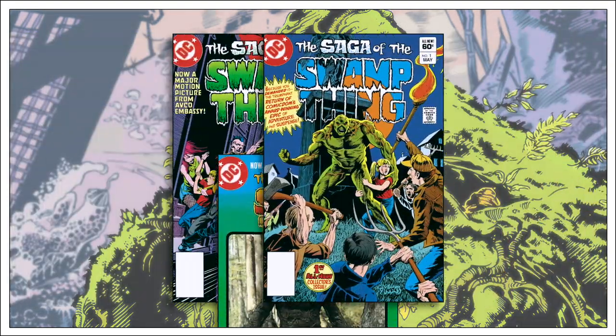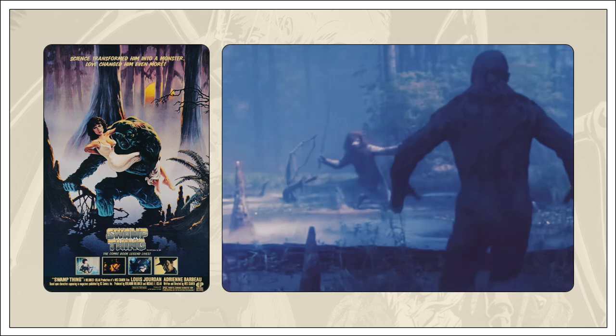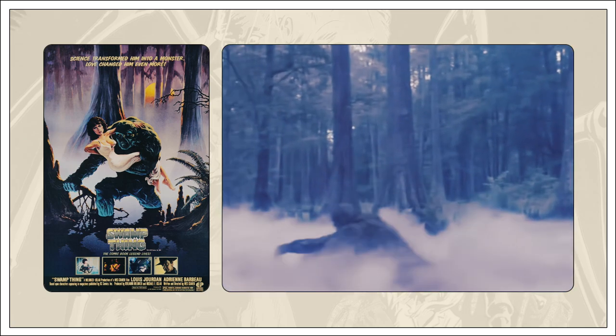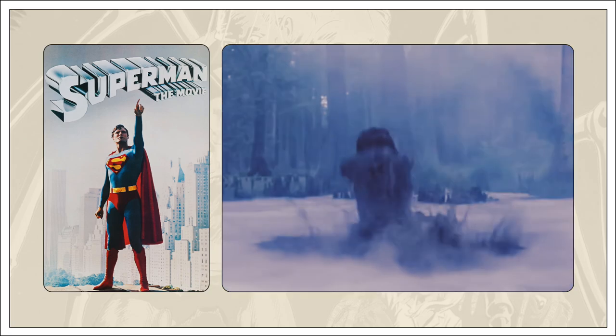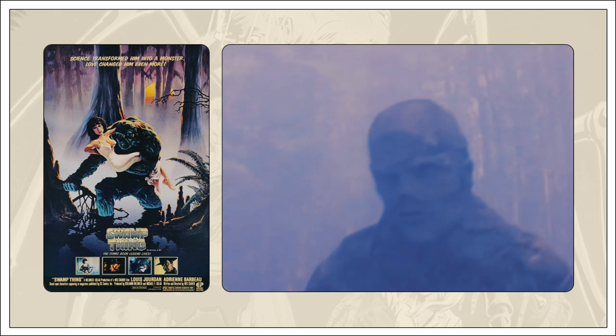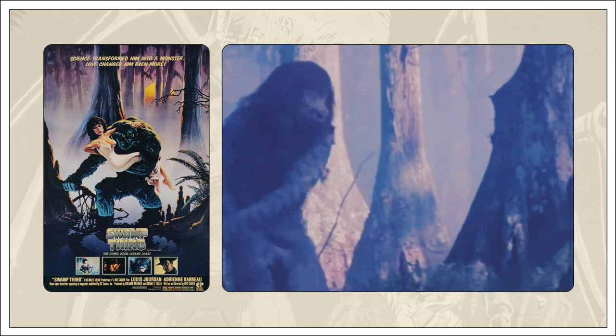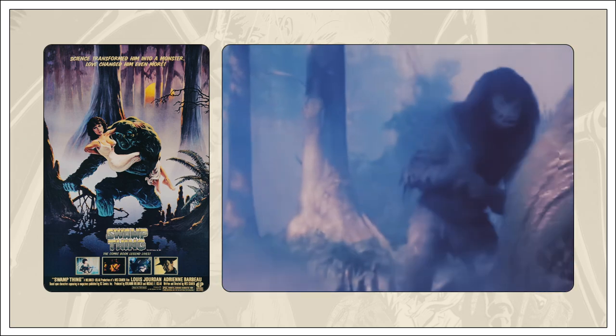The Swamp Thing series was resurrected in 1982 to coincide with the release of a Swamp Thing movie written and directed by Wes Craven. DC hoped the movie would be a smash hit like the previously released Superman movie, and that a successful film would translate into an equally successful comic book series. Unfortunately, that didn't happen. The movie was a train wreck, but the relaunched Swamp Thing series did well enough that it wasn't immediately cancelled.